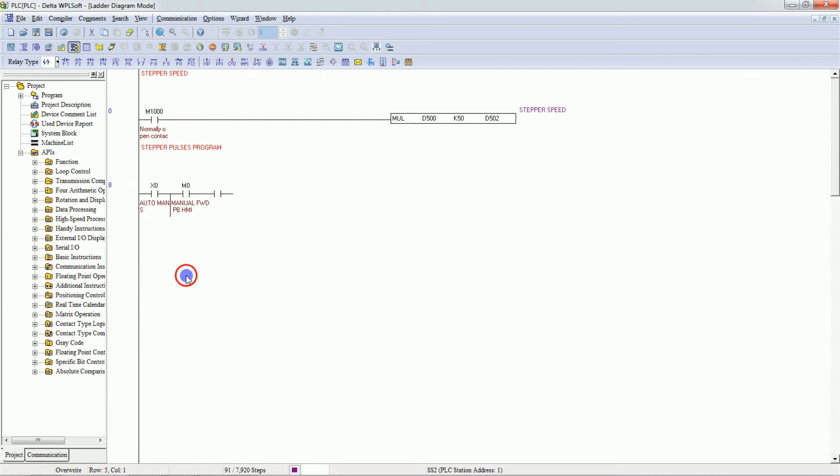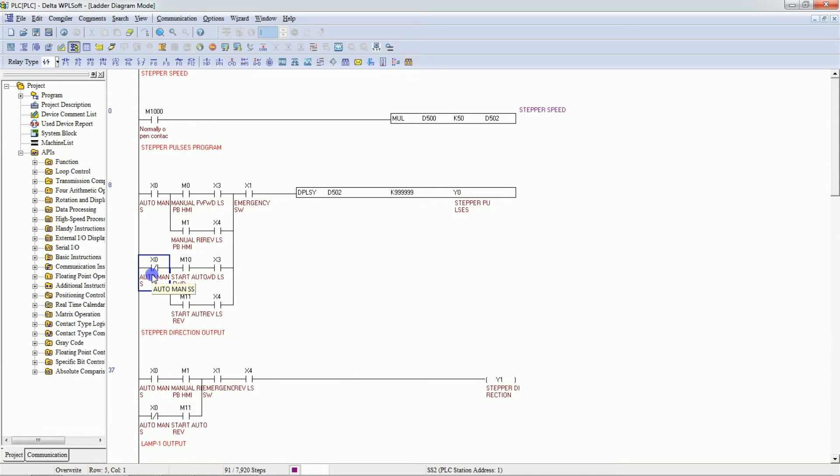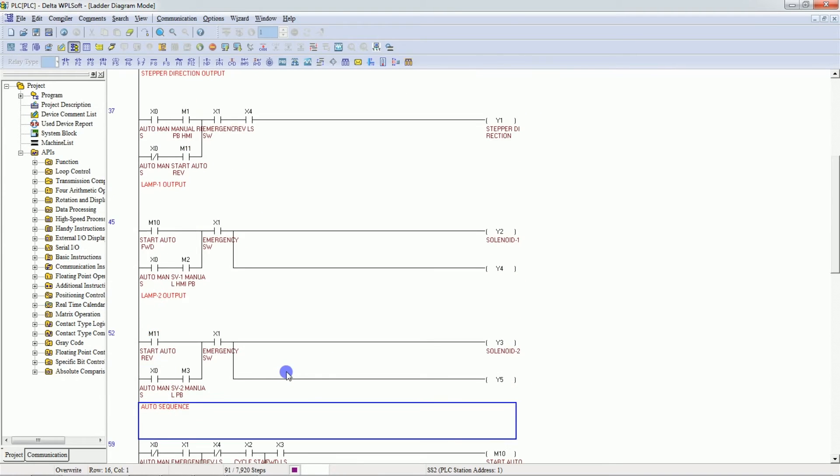This logic is for auto mode. If the selector switch is in auto mode and the auto command bit is on, and the forward limit switch is healthy, and M10 is on, the stepper motor moves in the forward direction. For reverse, M11 turns on — M11 provides the direction signal and Y0 provides the pulses.